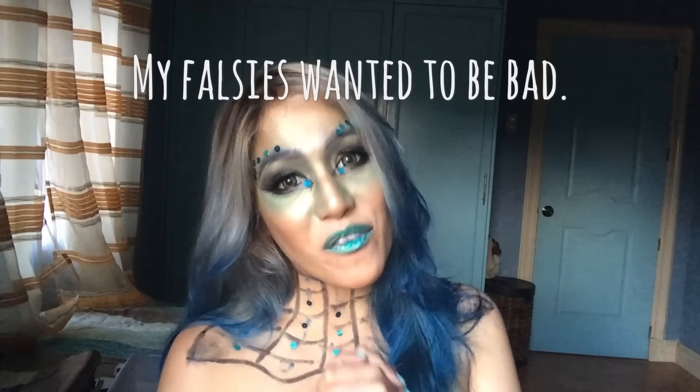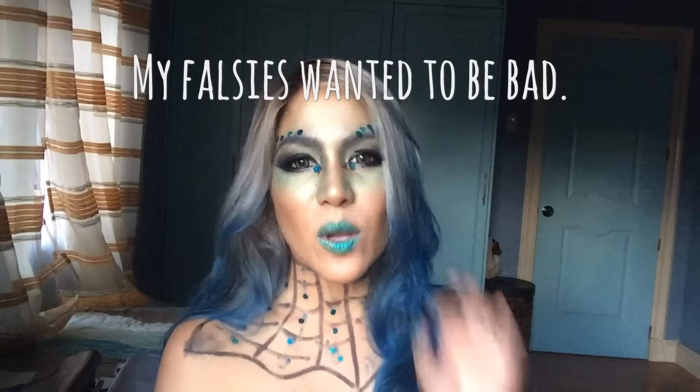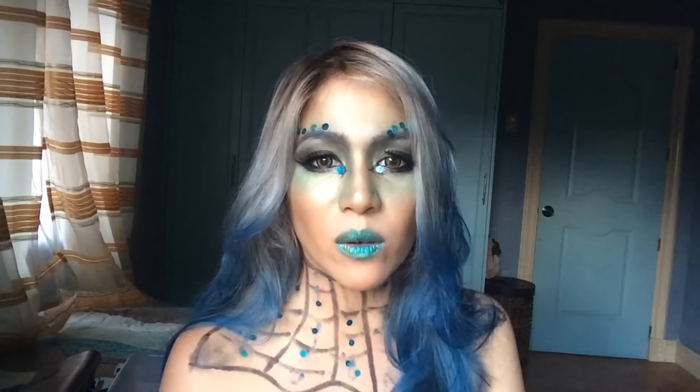Halloween is one of my favorite events of all time. It's that only time of the year wherein you can be whoever or whatever you want to be. I say whatever because sometimes people dress up as pumpkins or apples or carrots or even cows. But in my case today, I wanted to be a mermaid.